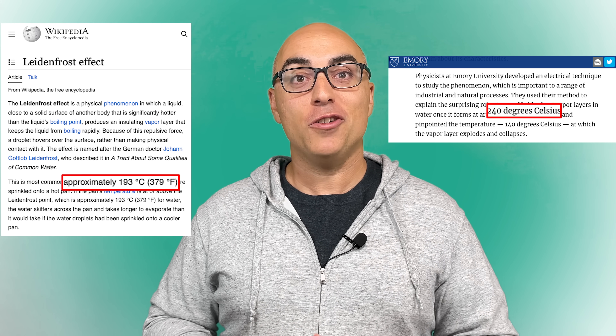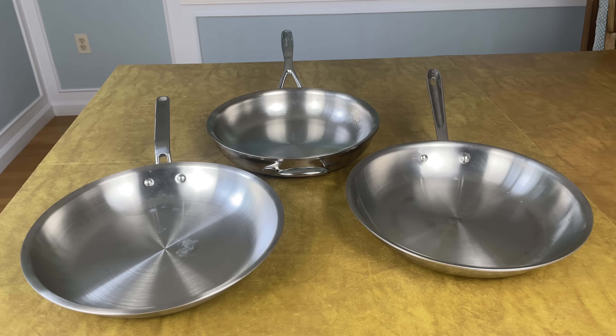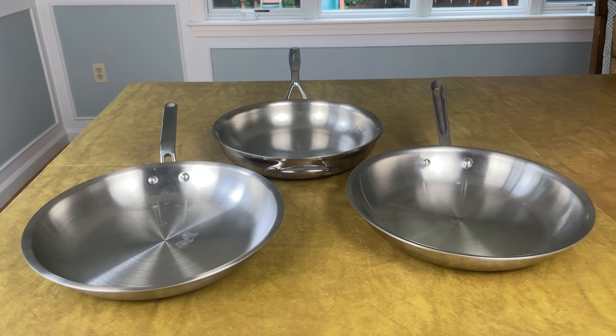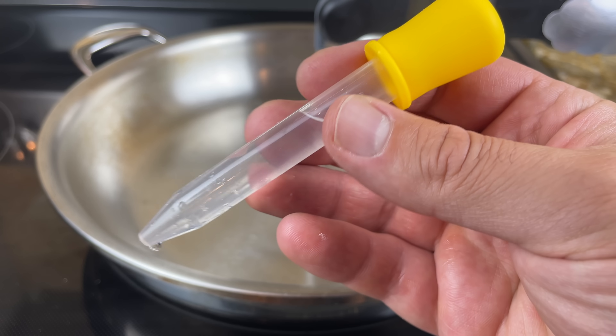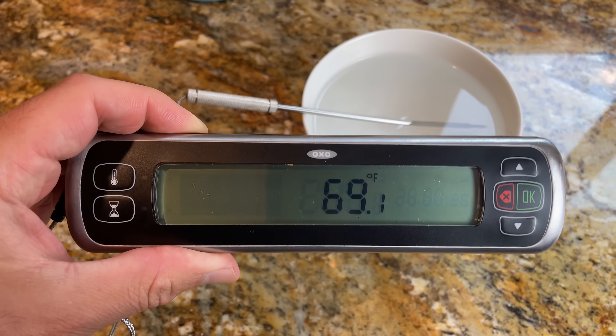When you look online, you get a wide range of answers. To get to the bottom of it, I conducted tests with 3 different stainless steel pans using a surface thermometer, a water dropper, and a bowl of room temperature tap water.